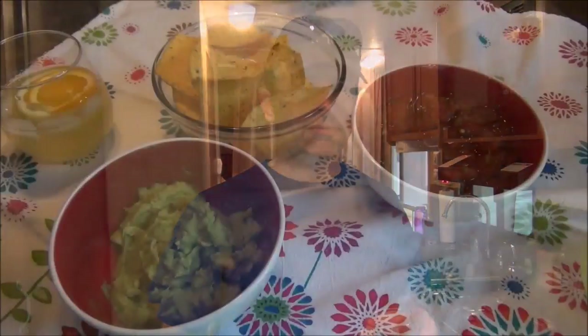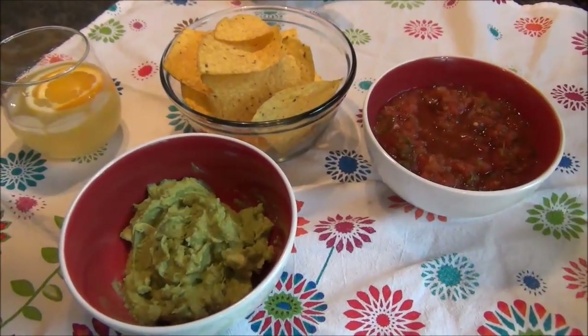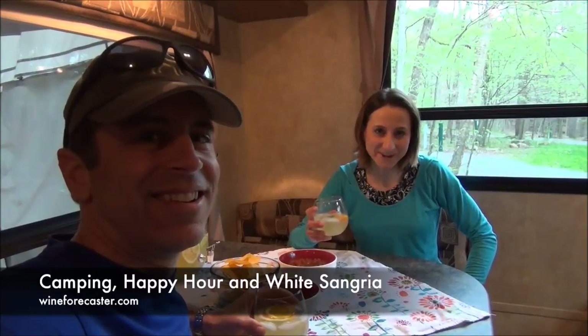Very nice, and it's cold. And what do we have to eat with it? Guacamole and nachos. Awesome. Well, from our happy hour to yours, I'm David. And I'm Leah. And this is Wine Forecaster.